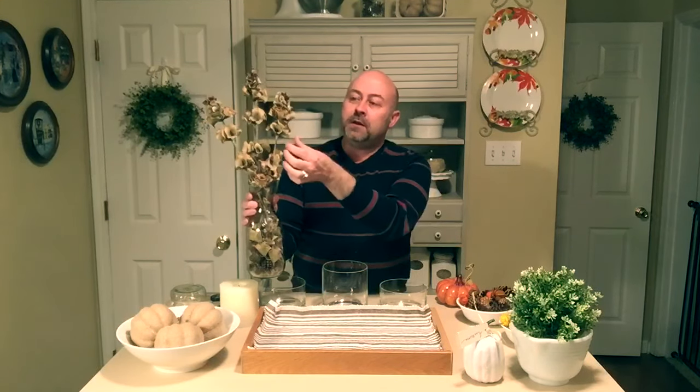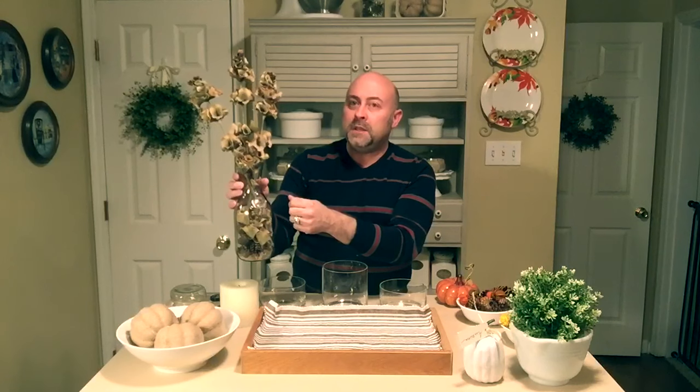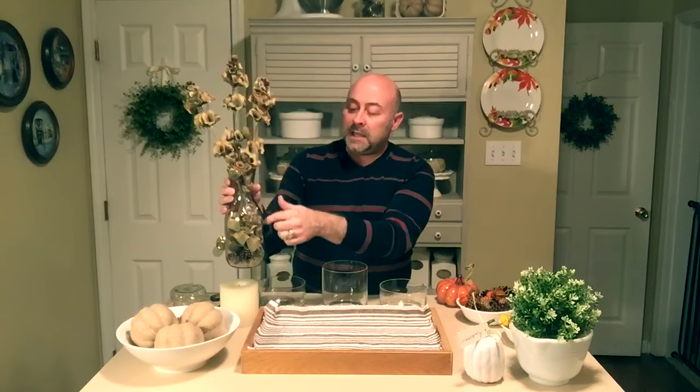At Goodwill I found this large milk bottle, and I also found these paper flowers. I tore off the bottoms of the stems and pulled them apart, then placed them in the bottom of the jar with some really small miniature acorns. That let me push the flowers down into the bottle since they were relatively tall, and it really dressed up the inside of the milk bottle glass.